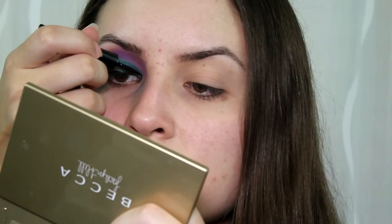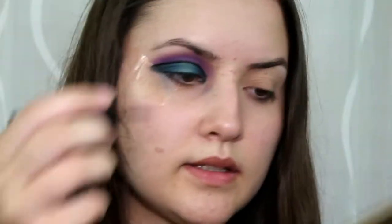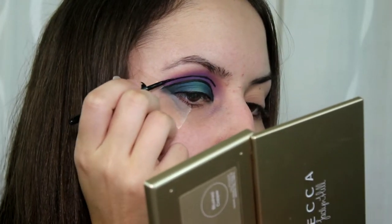Holy crap, there's no way I'm going to be able to do this. Now I'm going to attempt to do the line in the cut crease — it's just a line, I can handle a line. Does it go all the way from the inner corner to the outer corner? Yes. I was prepared for something so much worse than this. She has a really thick black line that goes on top and covers up a lot of the purple, which I'm kind of upset about, but I think I'll do it anyway — maybe just not as thick. That was not that bad. I have to make it thicker on the top, and we're gonna wing it out a little bit.